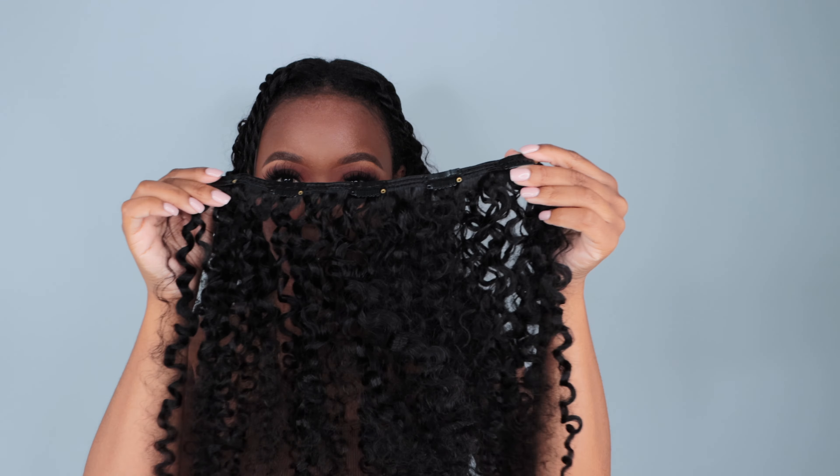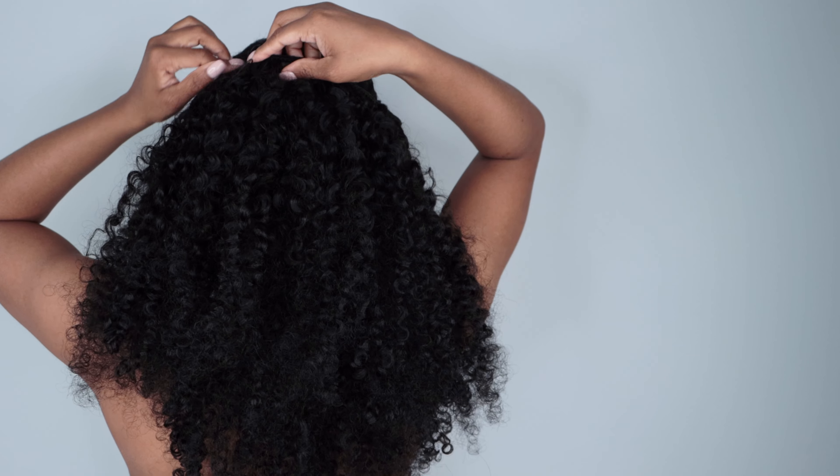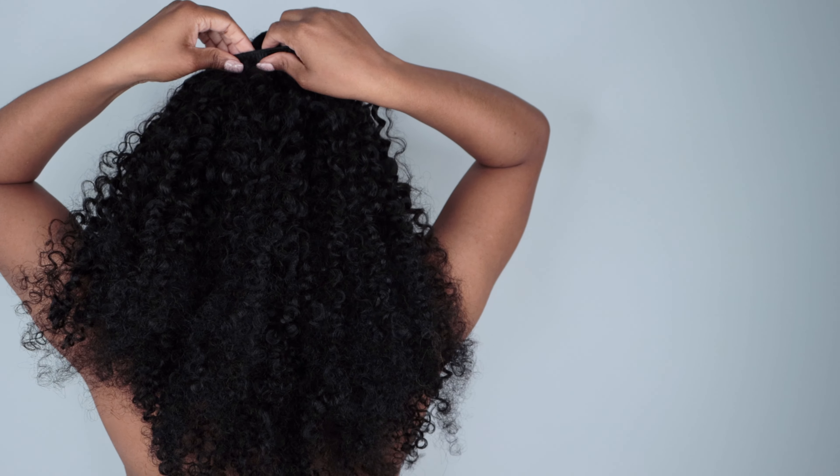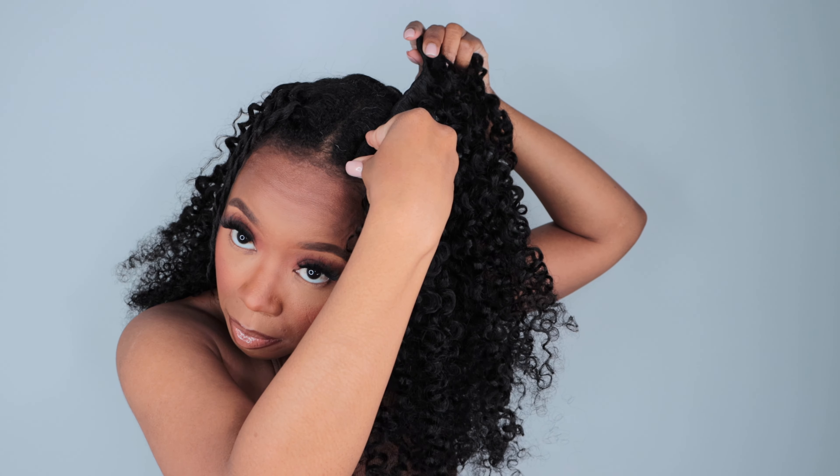The hair is really pretty and really soft — very, very full from top to bottom. I'm continuing to place the clip-ins on top of my twists, which I really appreciate because this is a great protective style. I don't have to do too much with my hair as I'm growing it out. Yes, I'm growing my hair out now.